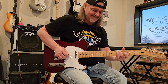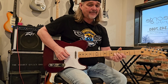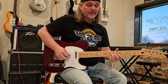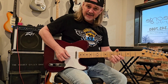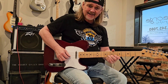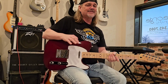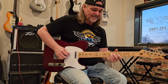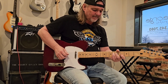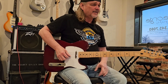Here we go. Full step. Half step. Full step. Full step. Half step. Full step. Doing it that slow, I was a little pitchy myself. So let's try it again. That's better.